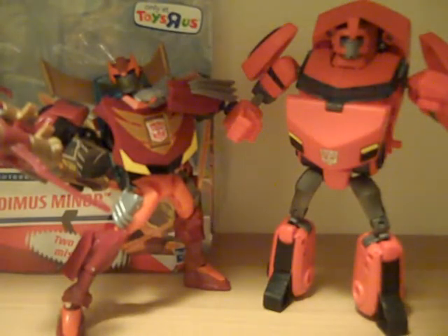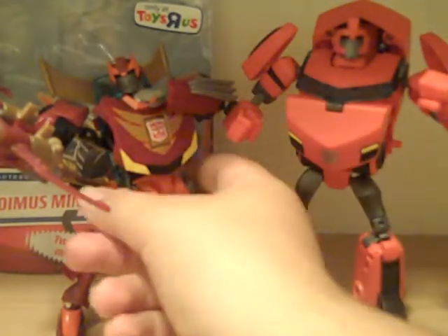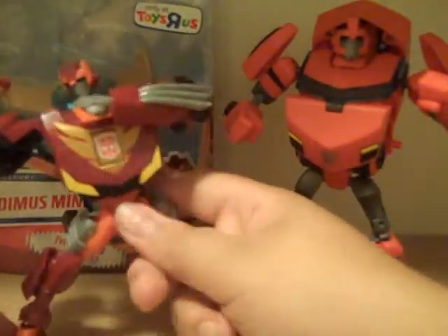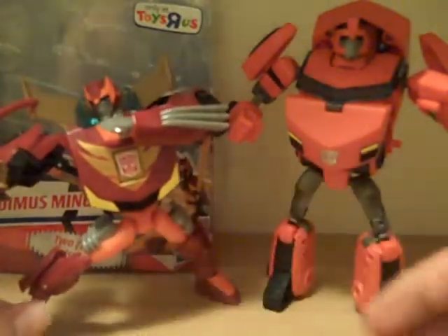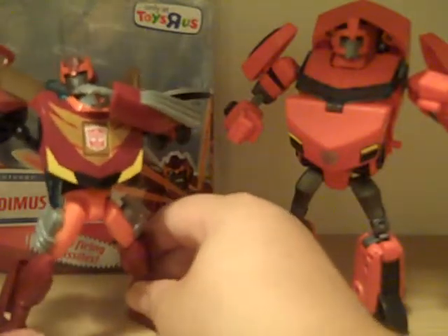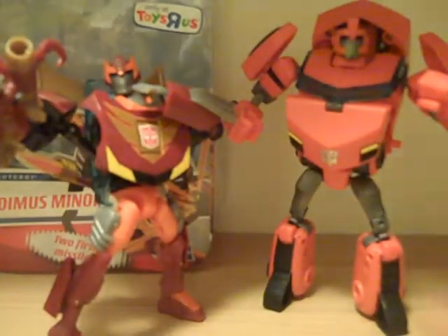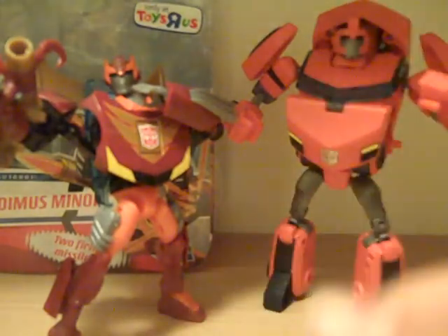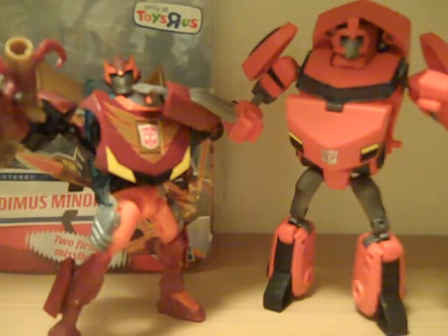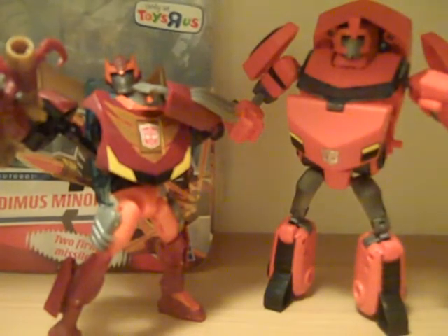Definitely like them. The joints are all pretty sturdy on all of them — their panels pretty much notch together. The only complaint is his shoulders; they don't attach anywhere, they just kind of stay there, but it looks fine, you can't even tell. These are very good toys. Definitely pick them up if you see them because they're so rare and so popular. Even if they weren't rare, you should probably get them if you like the characters from the show. So that's my video review of Rodimus Minor, Transformers Animated. Thanks for watching.